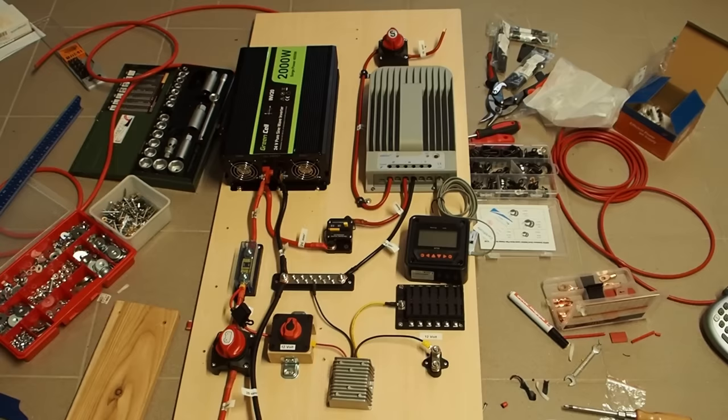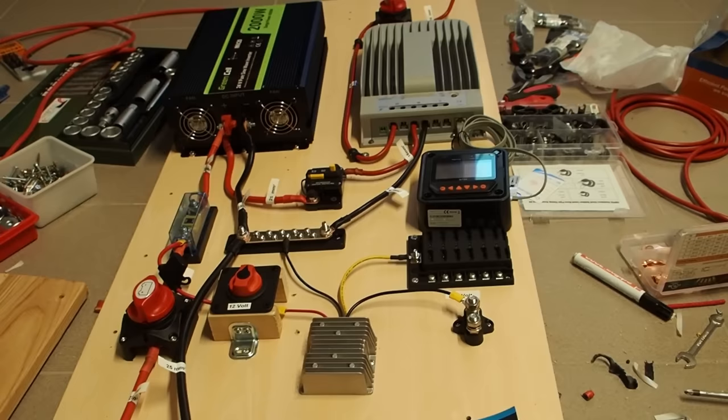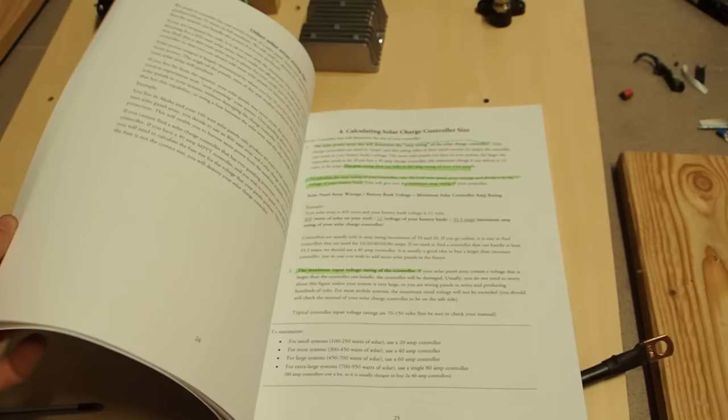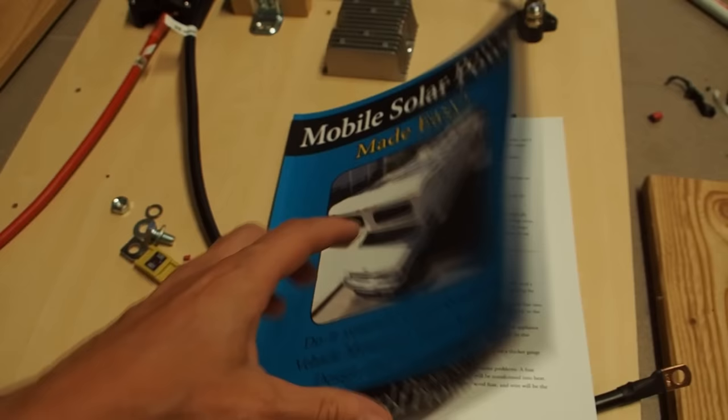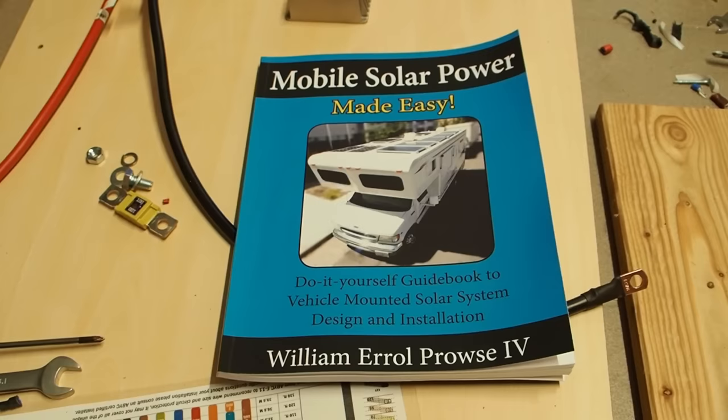I'd like to recommend Will Prowse — he's the person I learned everything I know about solar systems from. He has written a book and also has a great YouTube channel explaining all the things I've talked about today. If you read his book you can definitely build a simple solar system like this yourself. I'll put a link to his channel and book in the description below.